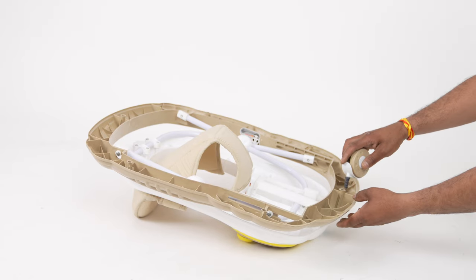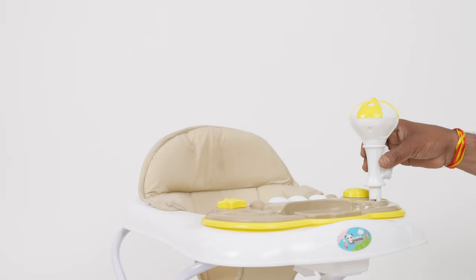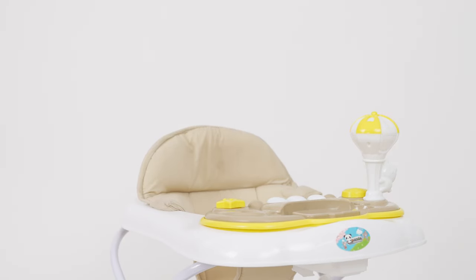Push the wheels in the slots as shown in the video. Take the rattle toys and push them in the slots as shown.